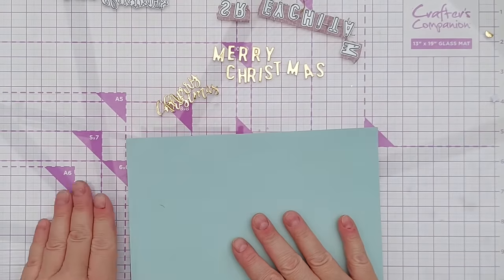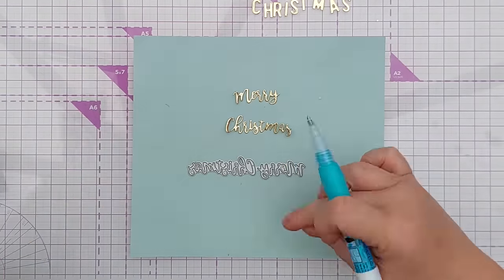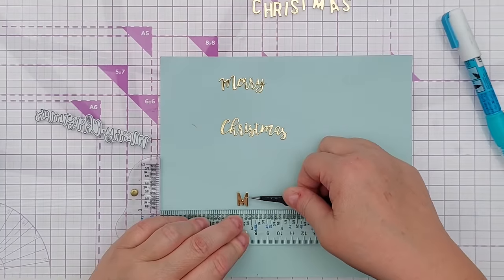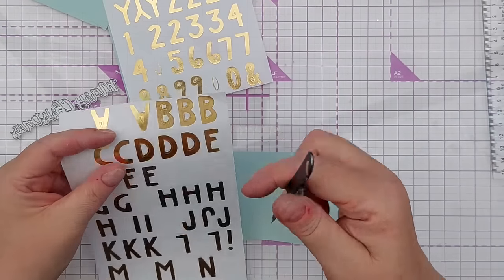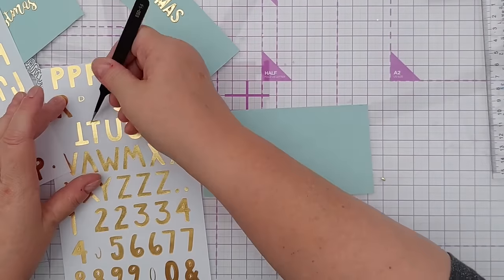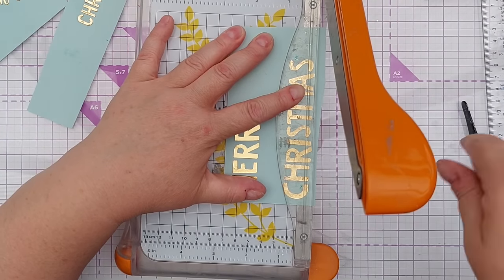But what if you don't have sentiment dies like this? Well, you can still make a Christmas tree with your 'Merry Christmas' words. You could use a die like this which cuts the 'Merry' and the 'Christmas' out — they're more or less rectangular, not too bouncy — and stick them to your card. Just for speed I'm going to use this green cardstock. Or you could use individual letters, cut them out with some double-sided sticky on the back, or you can glue them down. If you've got gold stickers you could even do it with gold stickers to form your rectangles — you could just use a trimmer to trim out your words.